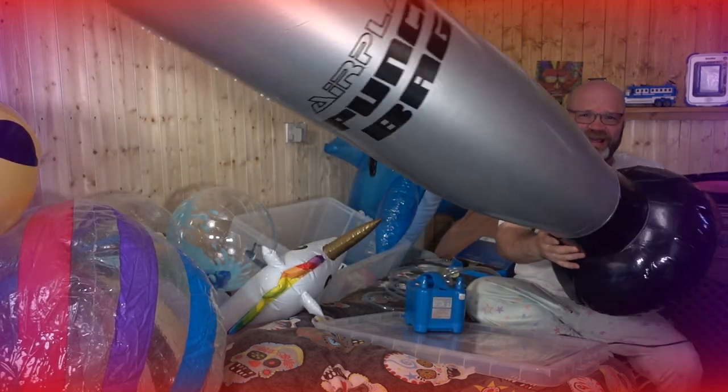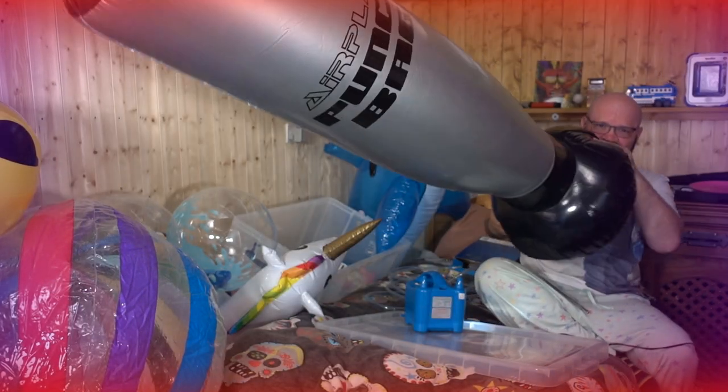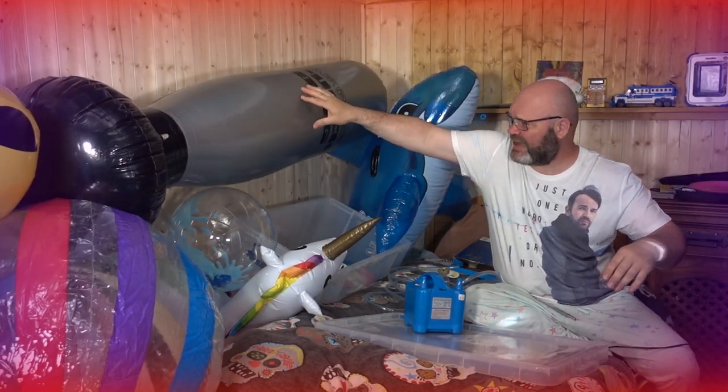Wow, look at the size of that one — that's like proper 3D, look, right in your face! I like that one, that is huge. Should have some fun with that as well.